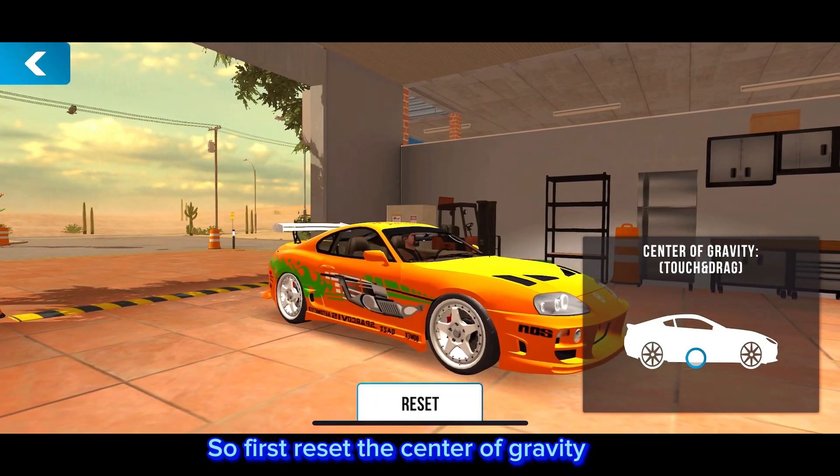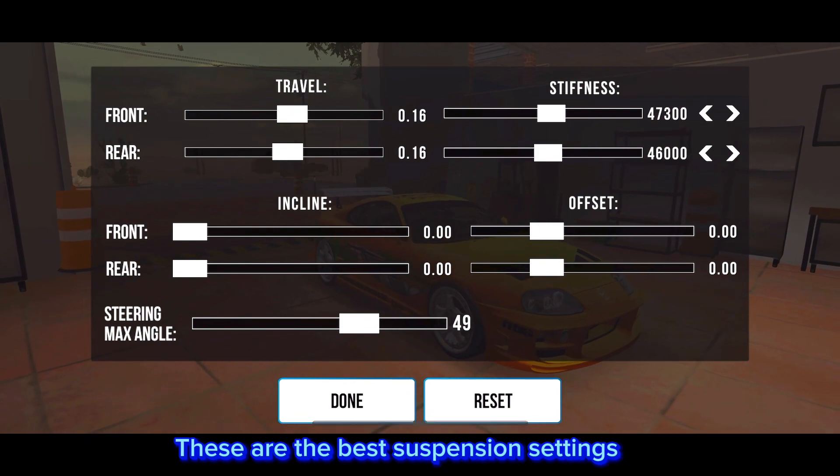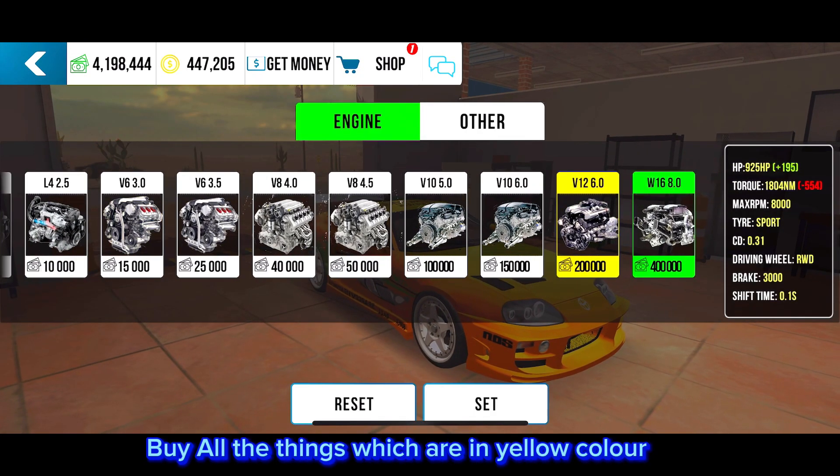So first, reset the center of gravity. These are the best suspension settings. Buy all the things which are in yellow color.